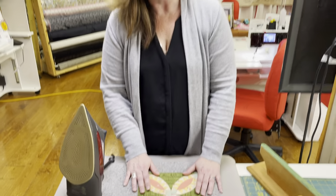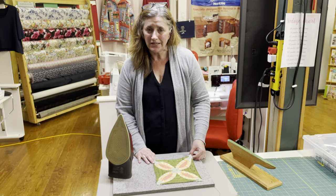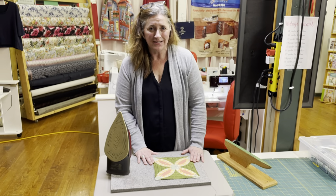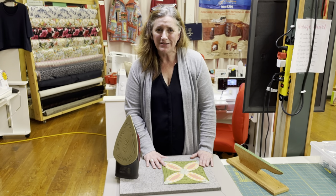Guys, this has been our marathon edition of Granny Sampler. This is our block number 20, the pickle dish. Thank you so much for sticking with us and for sticking with this block. I'm really anxious to see what you guys come up with. Be sure to join us next time as we do block number 21 and have our halfway party. For everybody at the University of Sewing, thanks for joining us. We'll see you next time.